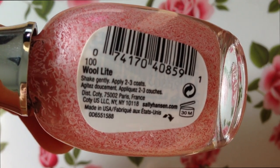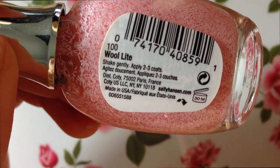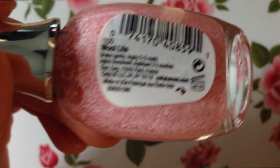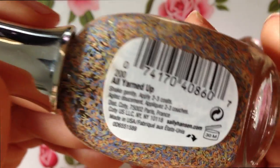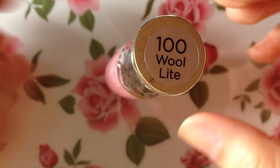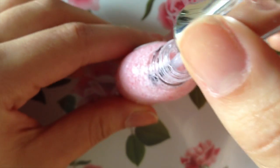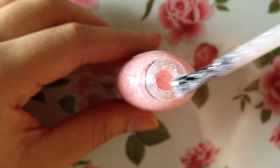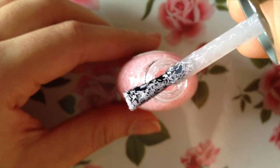I saw on the back of the nail polishes that it recommends to shake gently and to apply two to three coats — and that's what it says for both polishes, so both colors recommend the same thing. That's what we're going to try today. I'm actually only going to do two coats because, since this is a lot like glitter, it can be more of a pain to take off than regular nail polish.